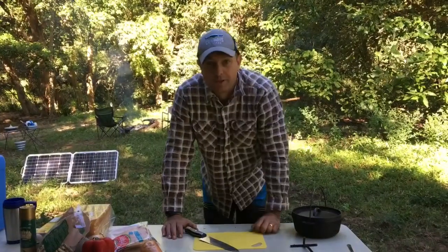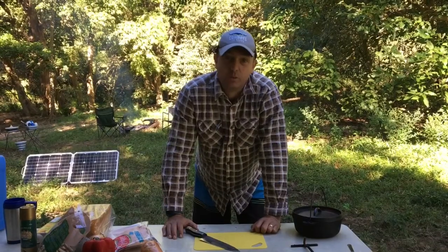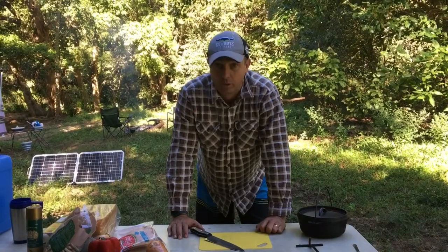Good morning everyone, Robert here. Thanks for tuning in. Today, this weekend, we're at Mount Fox, which is just west of Ingham, up in North Queensland. Beautiful up here. A bit cold last night though.